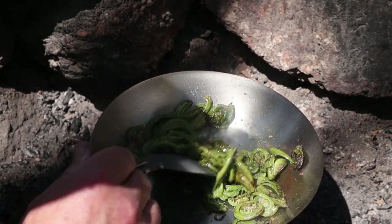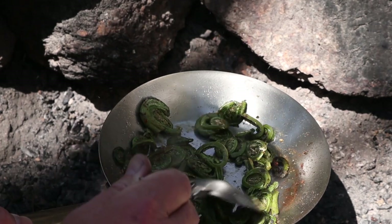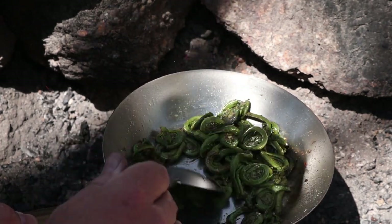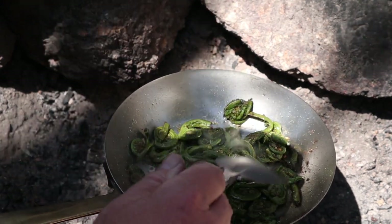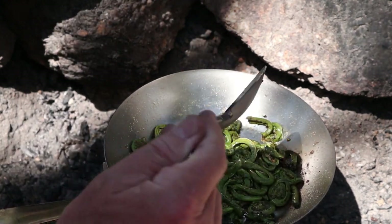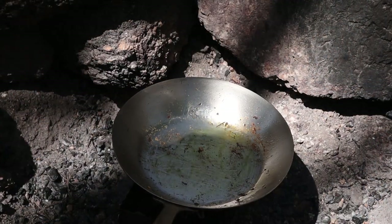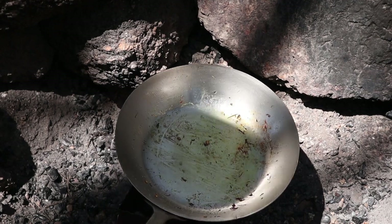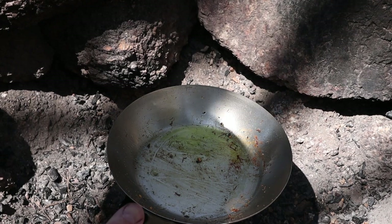The fiddleheads are ready. I'm a little worried they're going to stick to the pan, but they haven't stuck yet — I don't want them in there too long. I'll take them off and put them back in the pot just to keep them warm, because it's going to take a few minutes for the scallops to cook. I didn't bother cleaning out what was left from the fiddleheads in the fry pan — that's only added flavor, just the spices.